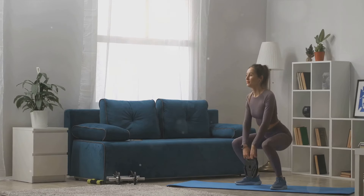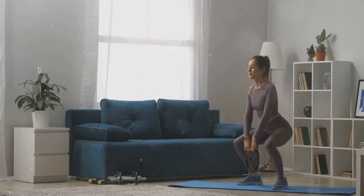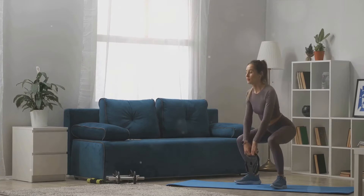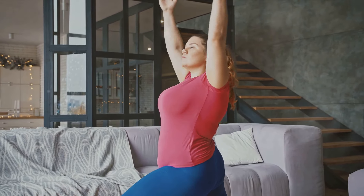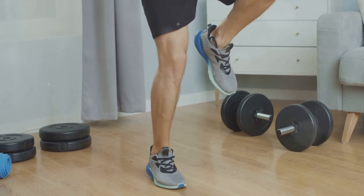Don't forget to use your arms — swing them in rhythm with your legs, just like you would if you were running. The key point to remember here is to maintain a straight posture. You don't want to be leaning back or hunching forward. Keep your back straight, your chest out, and your head up. This helps to engage your core muscles and ensures you're getting the most out of the exercise.